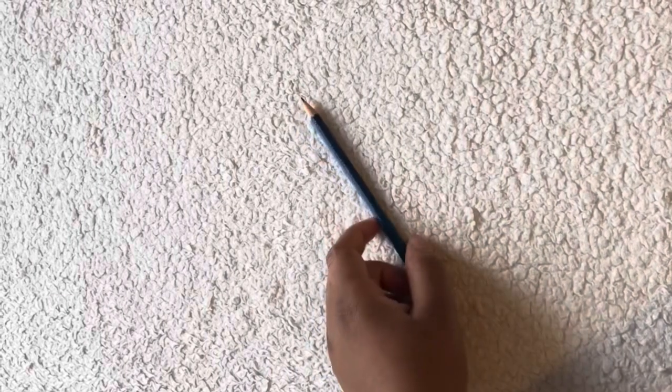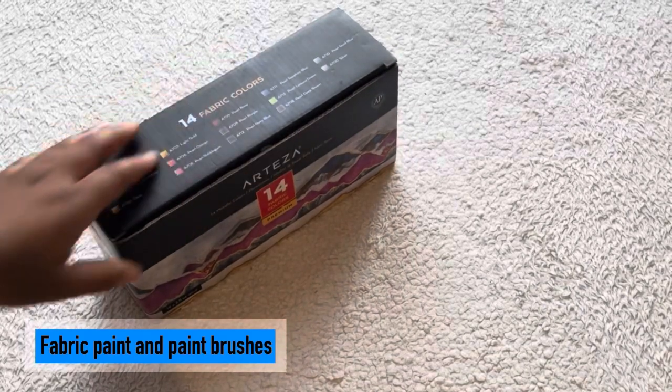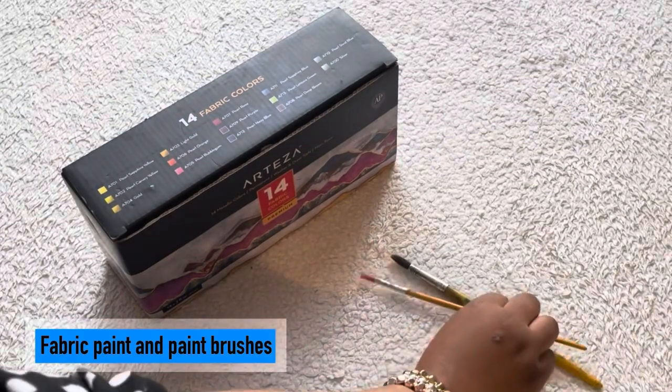Pencil or chalk for the sketching of the pattern. For painting purposes, we will need fabric paint and paint brushes.